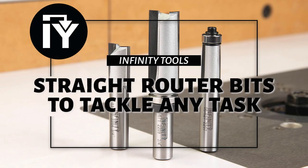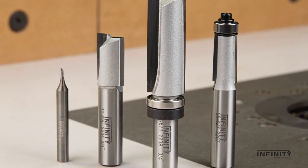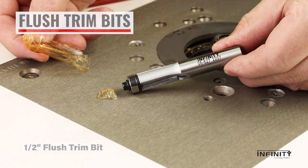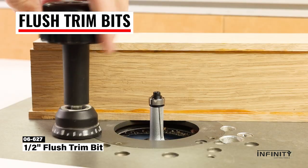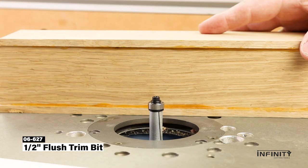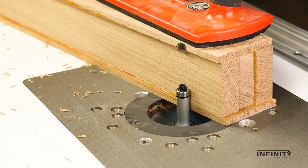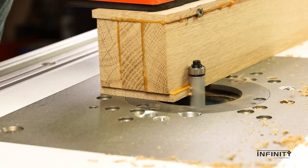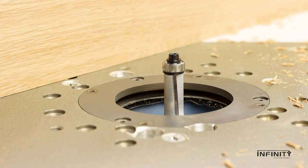Straight bits are the bread and butter of woodworking and are available in a wide variety of sizes. With a ball bearing mounted at the tip, flush trimming bits are the perfect choice for cleaning up laminated posts or almost any flush trim application. The bearing simply follows your workpiece for a perfectly flush cut every time. Their C4 carbide tip cutters promise smooth, long-lasting cuts, yet they're relatively inexpensive compared to spiral bits.